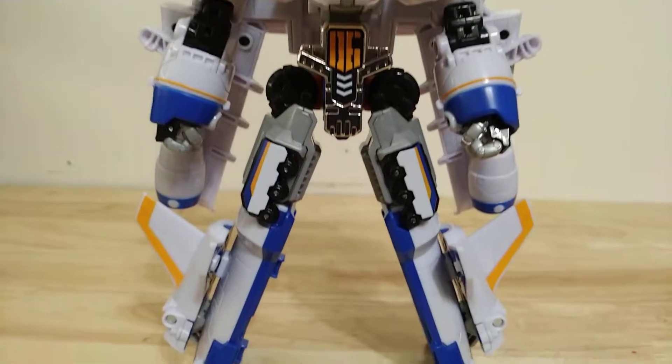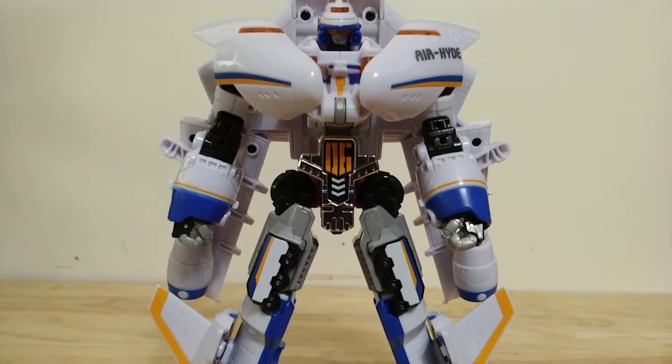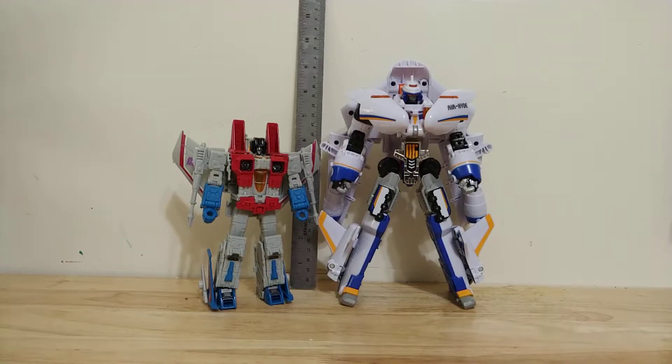Welcome to Soltron. This is the video review for Tobot Airhide. Here's how he scales with the transformer.